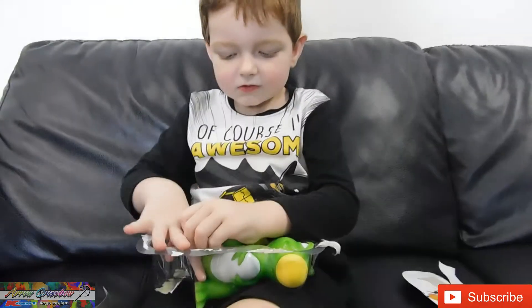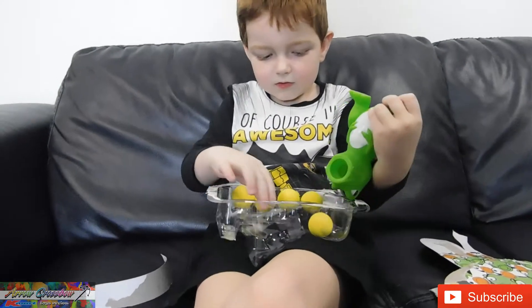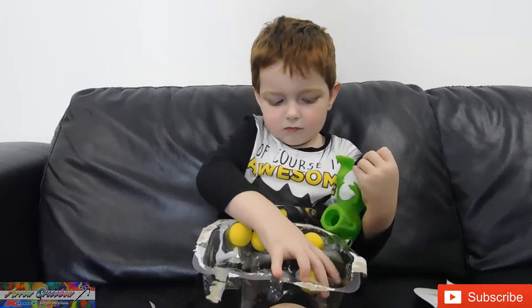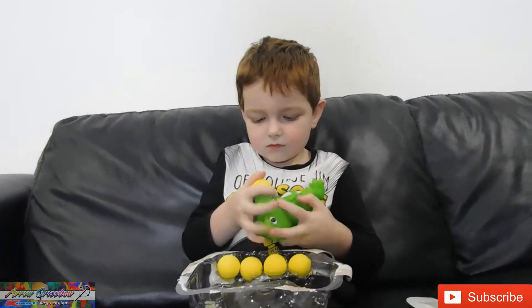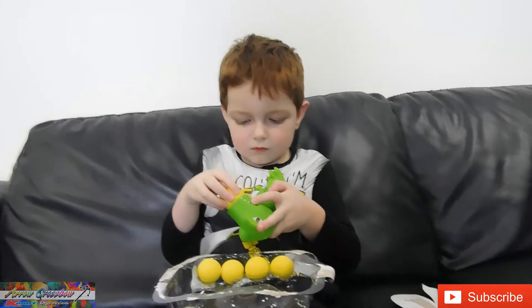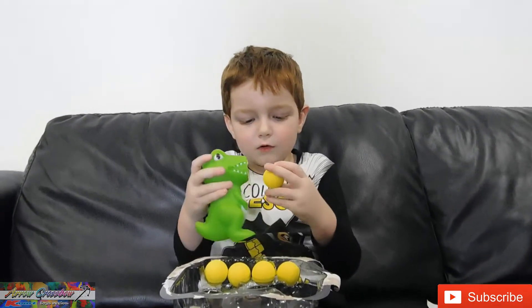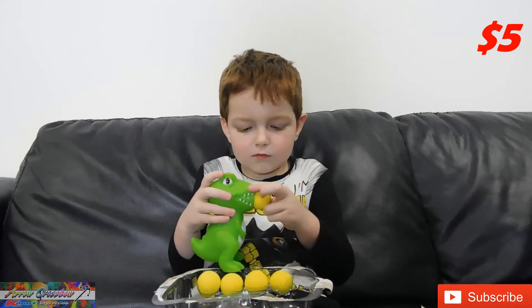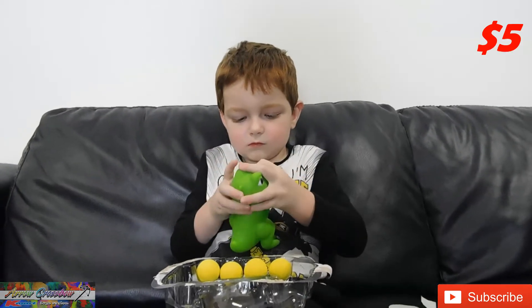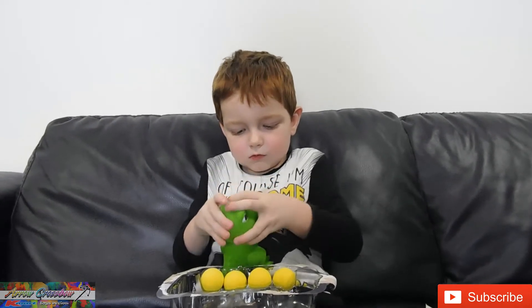So let's have a look at the dinosaur. Is it a dinosaur? Yeah, it's a T-Rex! It's a real T-Rex! And do you want to tell us how much that cost from Kmart? I don't know how much it cost. It was five dollars! Wow! We love Kmart because their toys are really well priced!